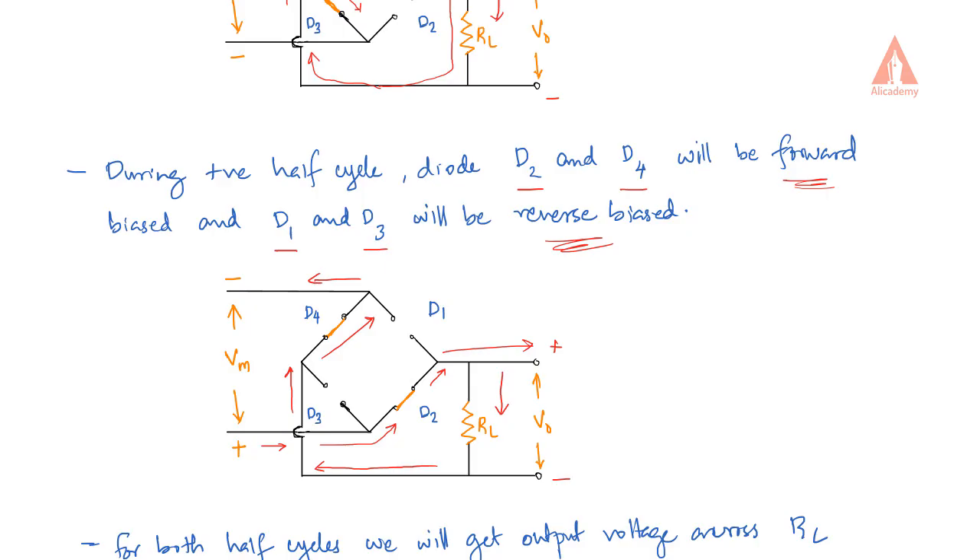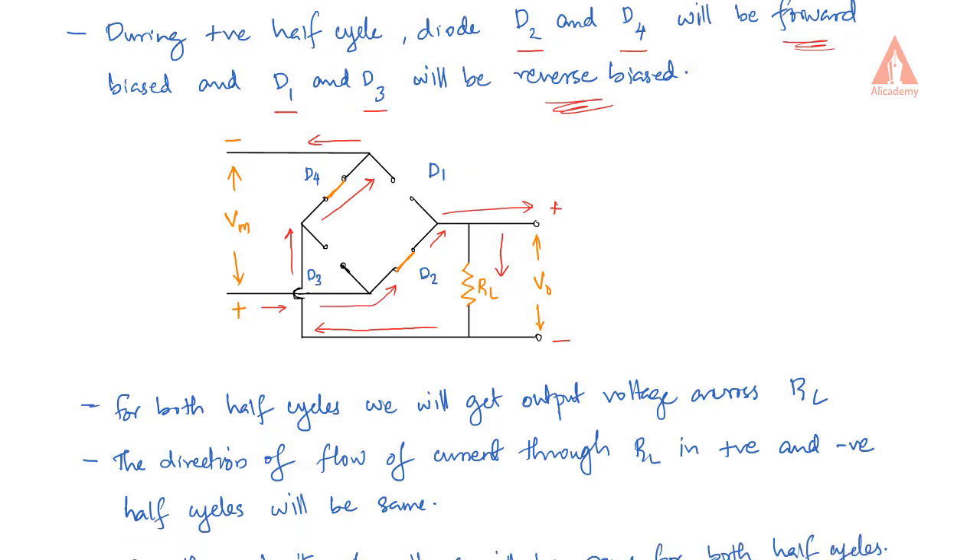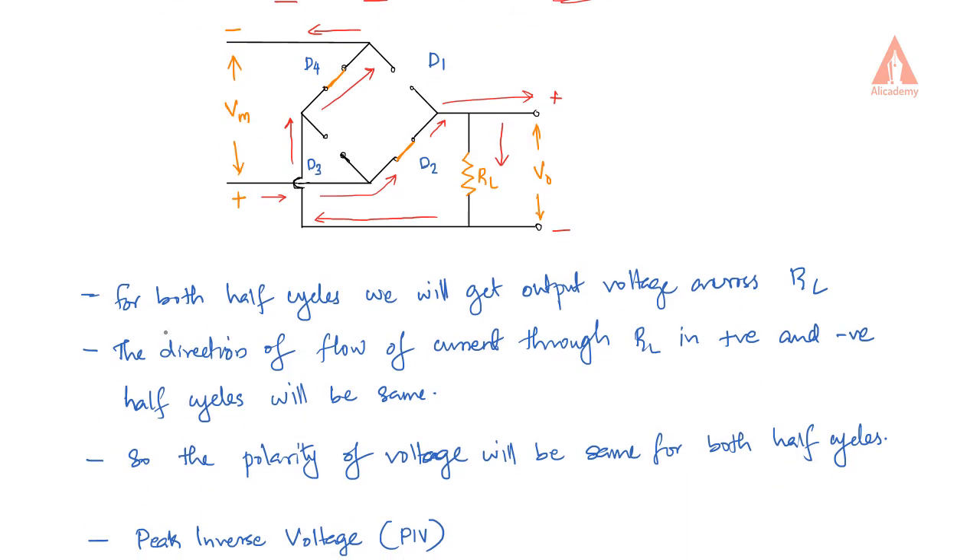Because the direction of flow of current through RL is the same for both positive half cycle and negative half cycle, for both half cycles we will get the output voltage across RL. The polarity of the voltage will be the same for both half cycles.